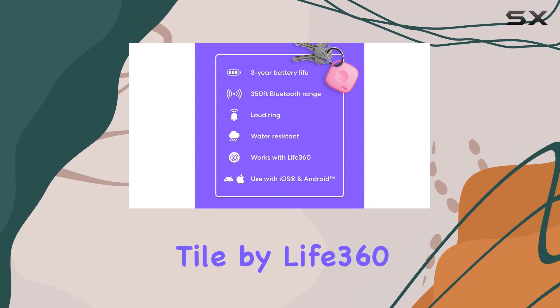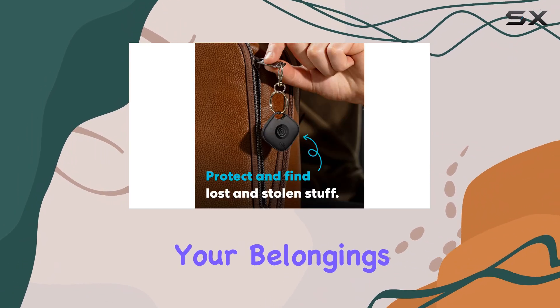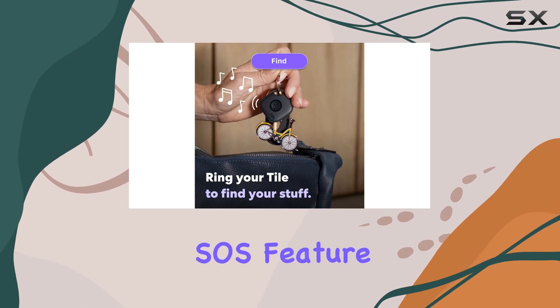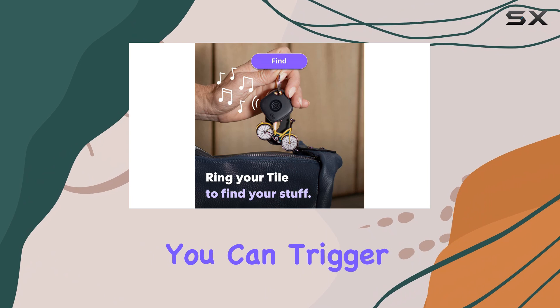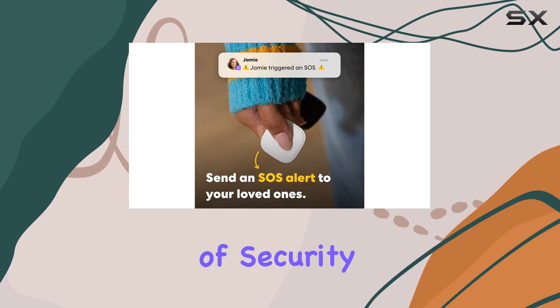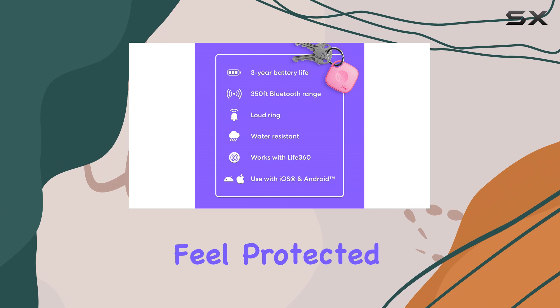But the Tile by Life360 Mate goes beyond just finding your belongings. It also prioritizes your safety with its discrete SOS feature. In unsafe situations, you can trigger an alert that notifies your loved ones, ensuring they know you need help. This added layer of security is especially valuable for families and individuals who want to feel protected.